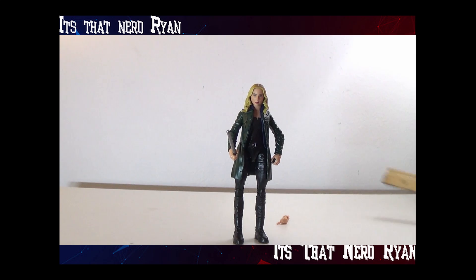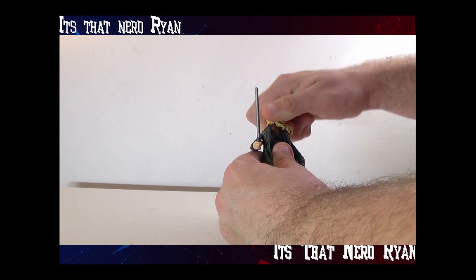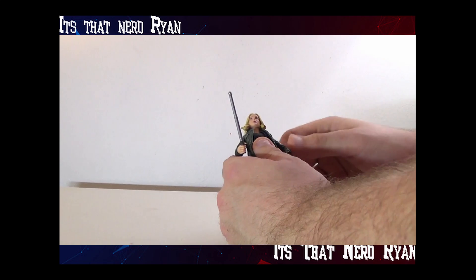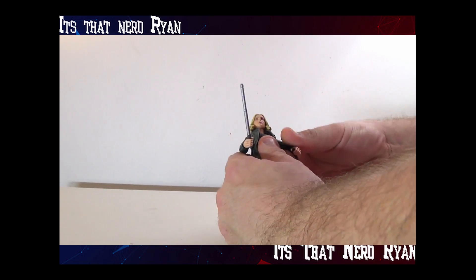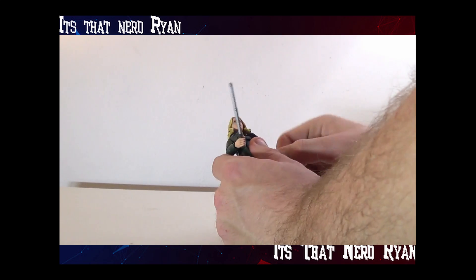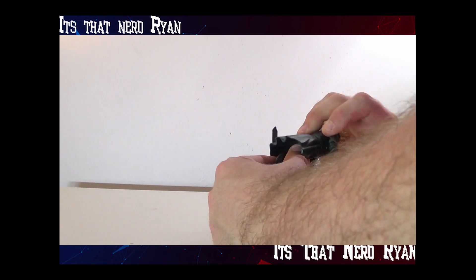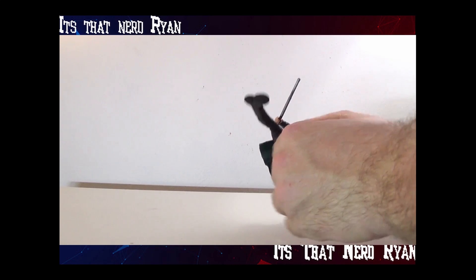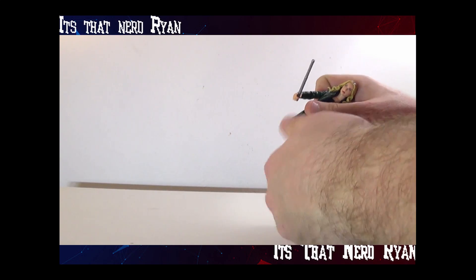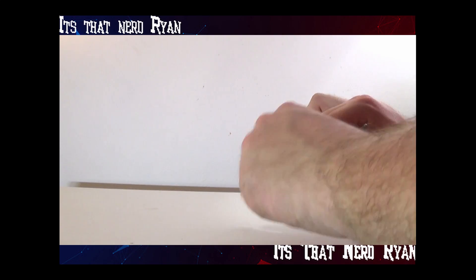She comes in at just over six inches tall. For articulation: the head can rotate fairly well side to side and up and down. Arms can rotate around, go up and down, with an elbow joint and swivel. Hands can rotate as well. The upper torso can move, legs can bend down and out, with a thigh swivel and knee swivel, but no shin swivel — it's just the mold. Feet can move though.